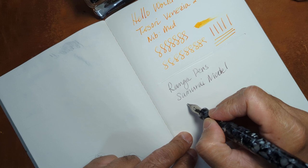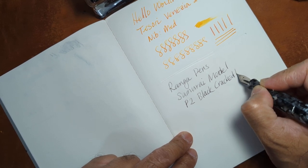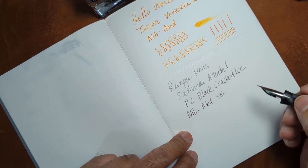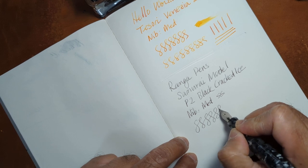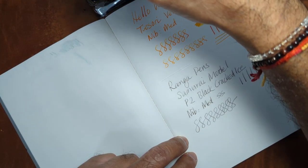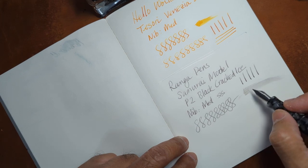This is the P2 in black cracked ice, and this is a medium stainless steel nib. Not a whole lot of line variation — it's your standard steel Jowo nib. A little pressure will get you some variation, but you don't want to go too crazy with it. It's not a flex nib. It's fairly wet, as you can see, for a medium nib.